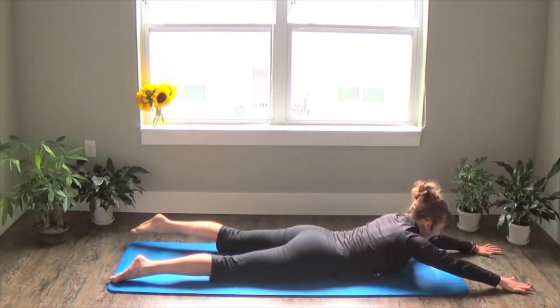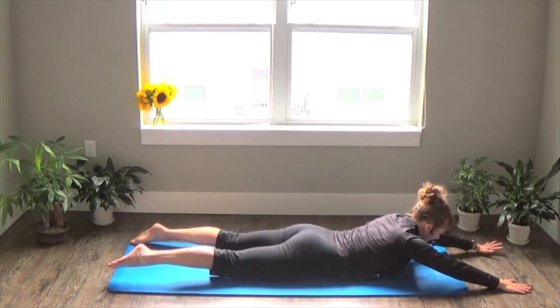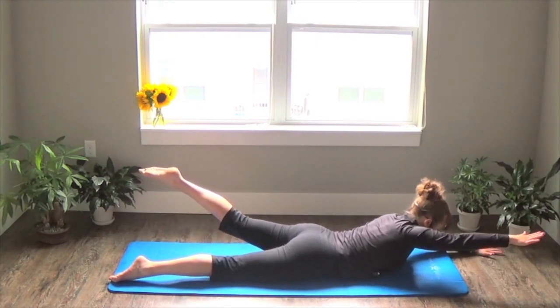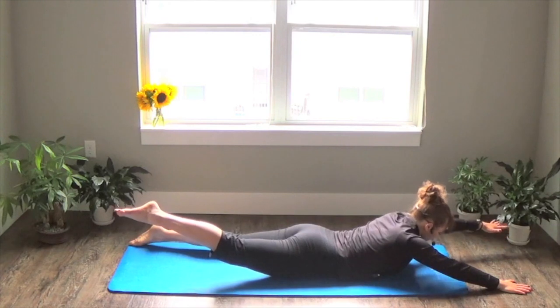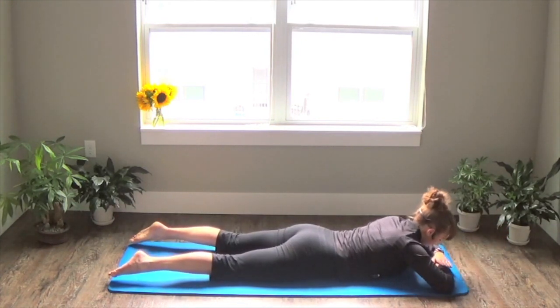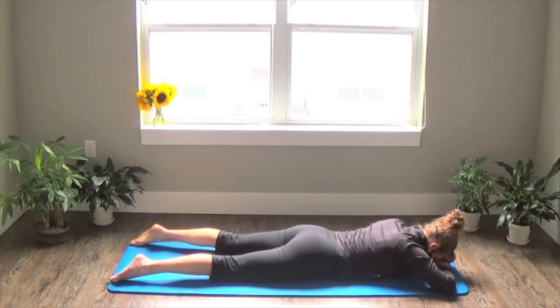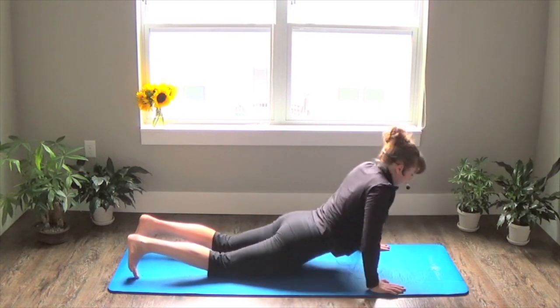Nice. One more set — make it good. Stack your hands, forehead down. Rest. You're welcome to stay here, or if you'd like to find child's pose, do that on your next exhale.